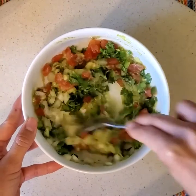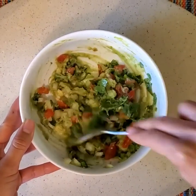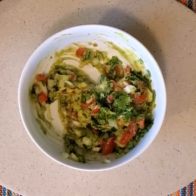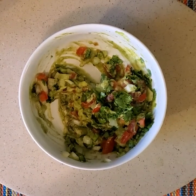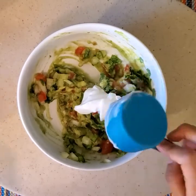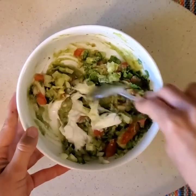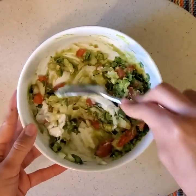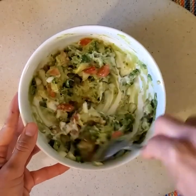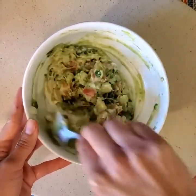After we've mixed all of the ingredients, we're gonna add our very last and also pretty important ingredient, which is sour cream. Sour cream not only adds a creamy texture, it also contains lactic acid which further protects the guacamole from browning. So now we're gonna have a very fresh and green guacamole thanks to our lemon as well as our sour cream.